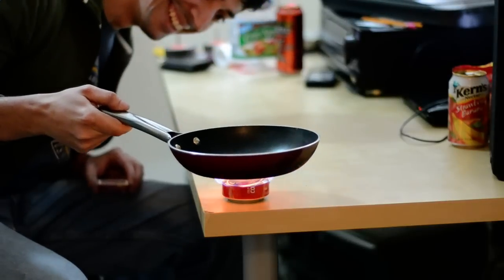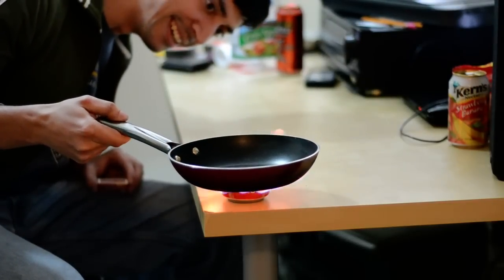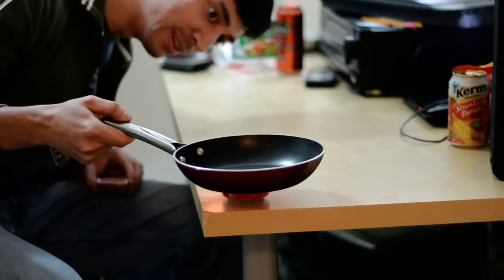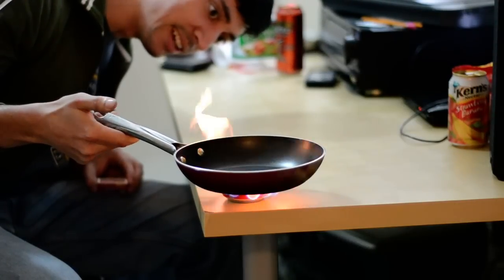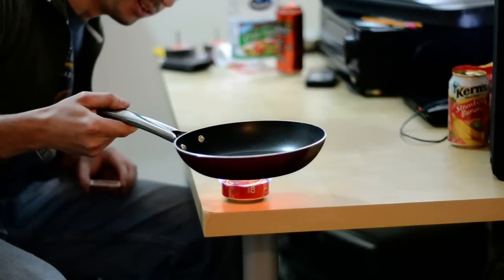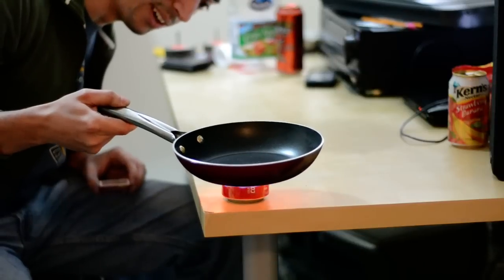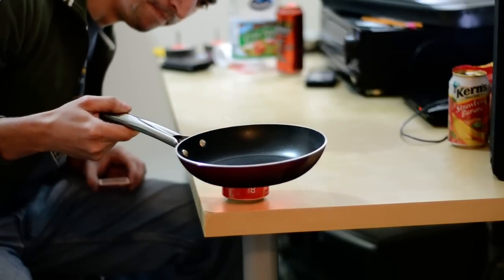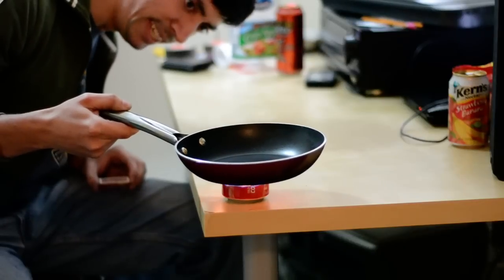Let's try to cook something. I don't know if you can actually — oh no, that's a bad idea. So in retrospect, this should have been significantly taller.